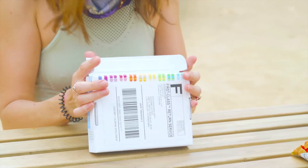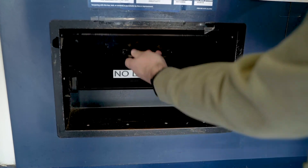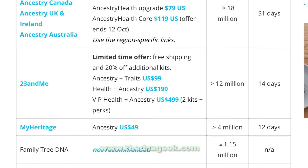Step seven: put the plastic bag with the tube inside the original box that came with your DNA kit, peel and seal it shut, then put it in the mail — the postage is already paid. Step eight: now the waiting game begins. You should get an email from 23andMe when they've received your sample and another when your results are in. The DNA Geek estimates the wait time to be about two weeks. We're done — that was easy, super simple.